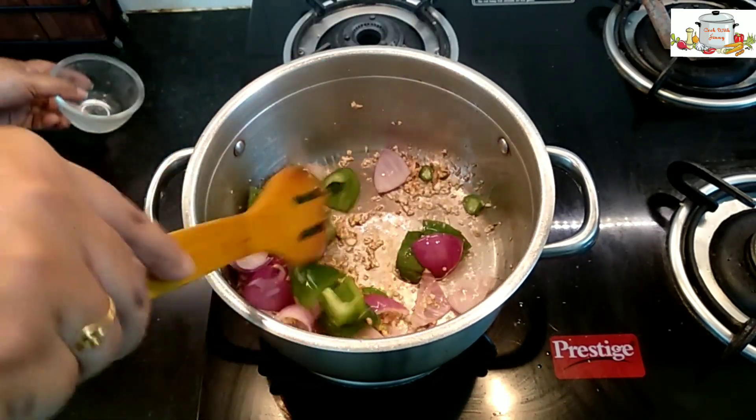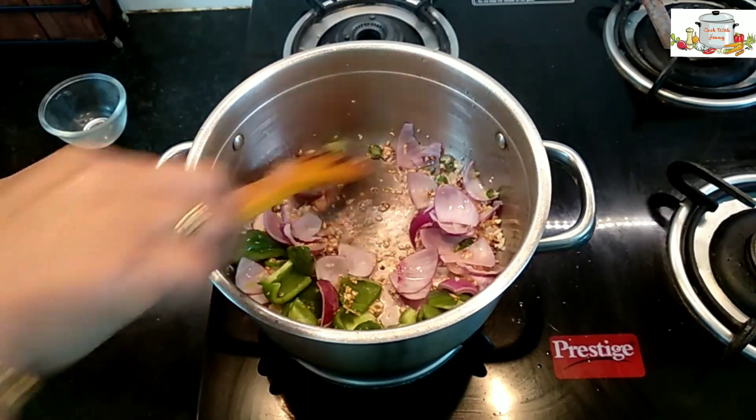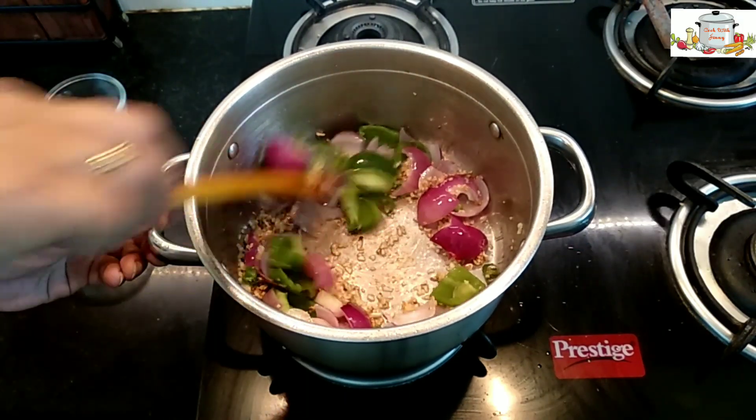After frying the garlic for 10 seconds, we've added the onions and capsicum. Fry it over high flame.